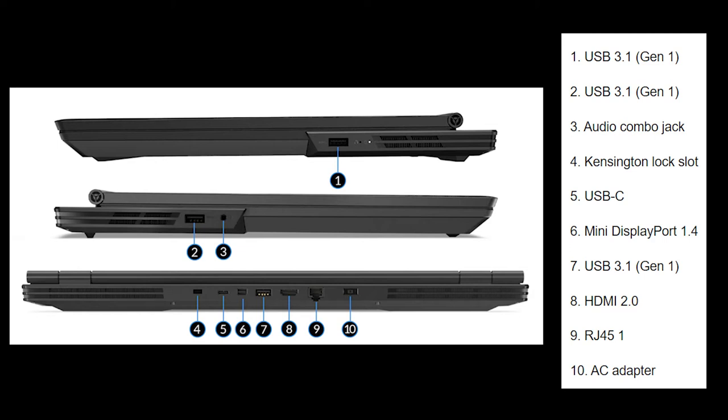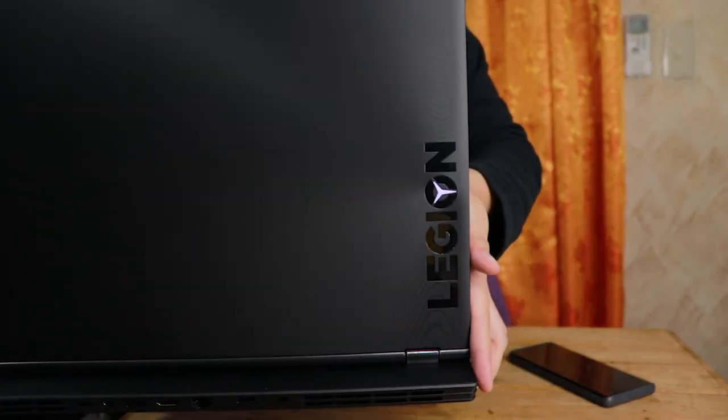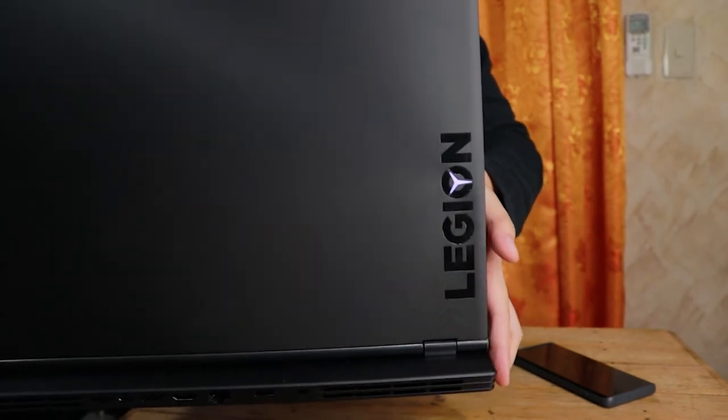Pag-usapan natin yung kanyang mga ports. Buksan na natin siya guys. By the way, naka-flip siya ng ganyan — as in all the way — which is cool. Ito yung power button. Ito yung camera — which is weird pero okay na yan. Yung keyboard okay siya, hindi siya maliliit. Touchpad okay siya. May special feature kasi ito kapag binubuksan — kaya gusto kong makita niyo yun. Buksan na natin. Ayan siya guys — kapag nag-on, ganyan siya.